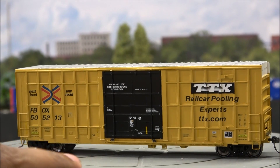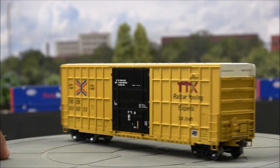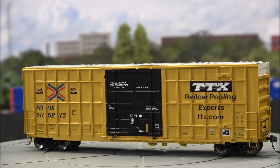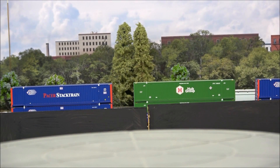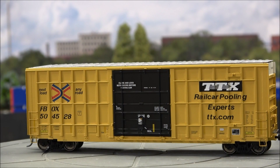Just want to Vanna White this real quick — this is a really nice reproduction of a car. I think it's called the transition scheme, where you've got the new TTX logo on one side and the old one on the other. I believe there are only a few actual prototypes out there like this, very cool, and this was a quick seller. And then you've got the original TTX scheme here — beautiful as well.